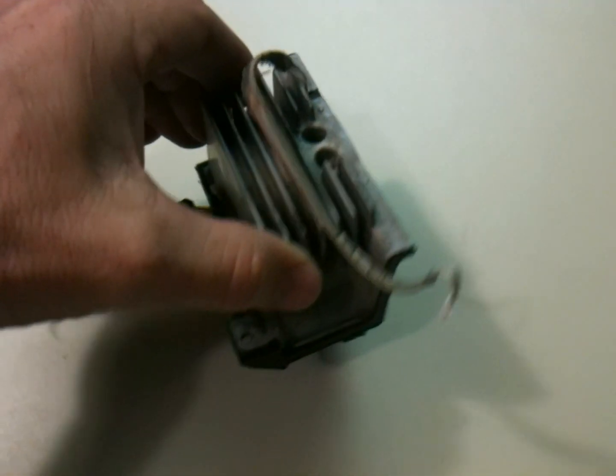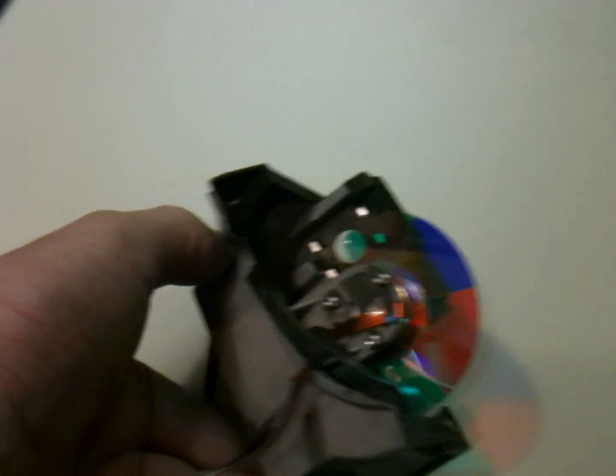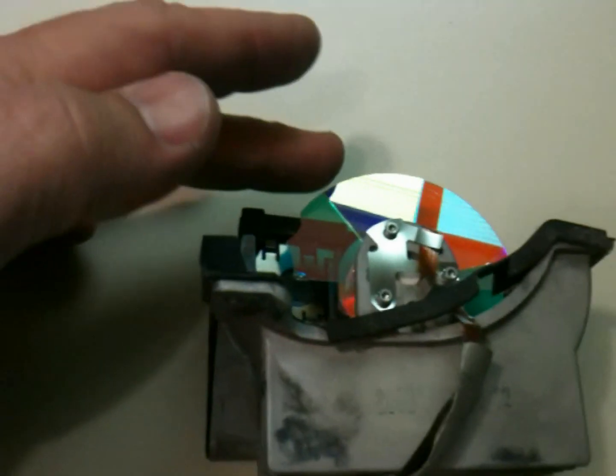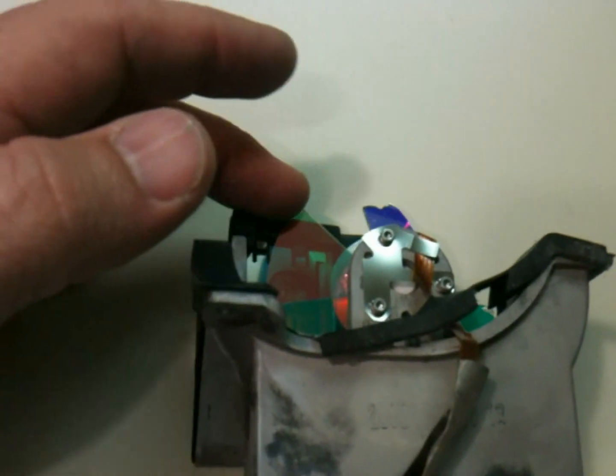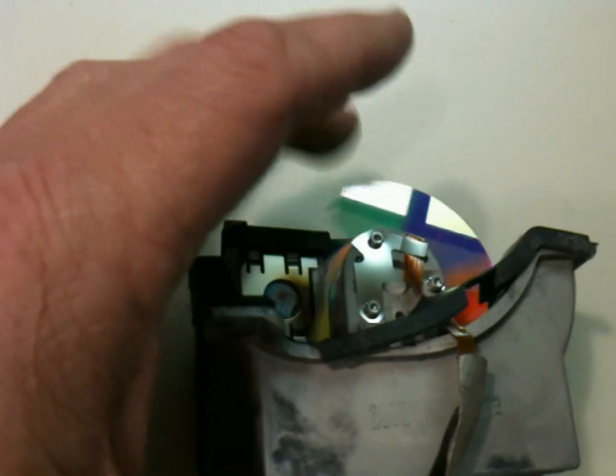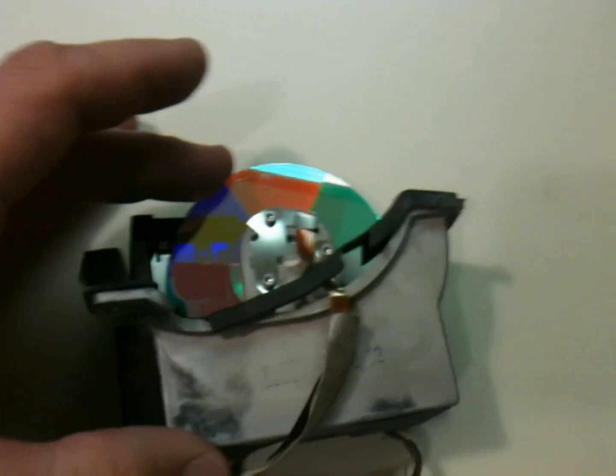See the two cables come with it. Some of the color wheel is fine. I've already taken this out — down inside in the bottom, over where it was sitting, it was full of all these fragments from the part of the color wheel that had broken and shattered.